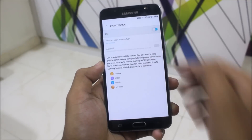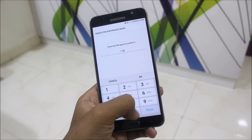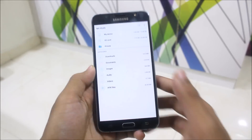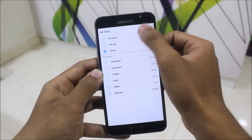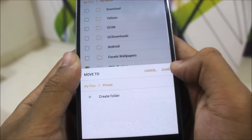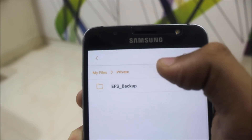There are some issues with the private mode — it's not working properly. I've set the password as 1-2-3-4. Now we'll go to the My Files section to show how to use it. There's a private folder. I'll move something from the SD card — this EFS backup — and move it to private mode. You can also see the private mode icon on the notification status bar.